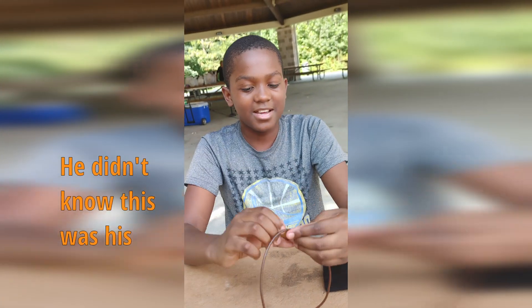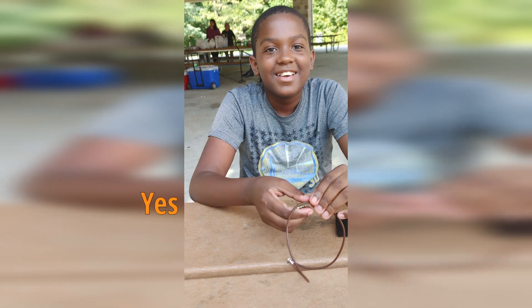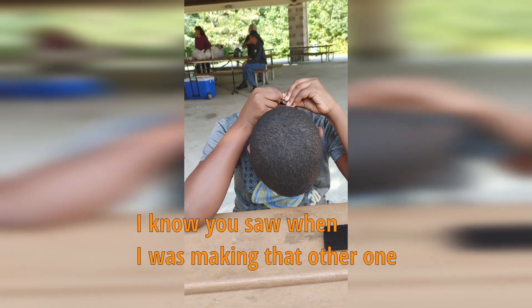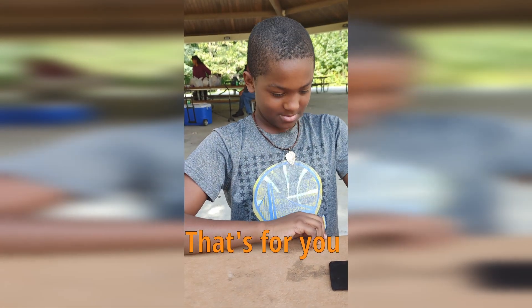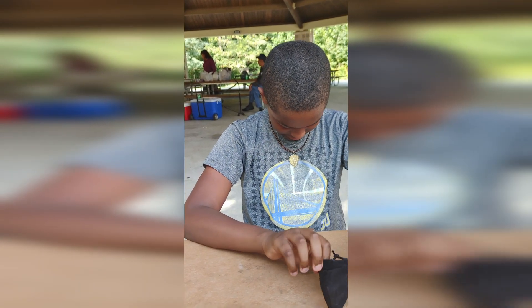It looks nice. It's yours. It is? Yes. Wow. Nice. You want to put it on? Yeah. I know you saw it when I was making that other one. You said you wanted one, so that's for you. Thank you. You're welcome, Neff. It does look nice on you.